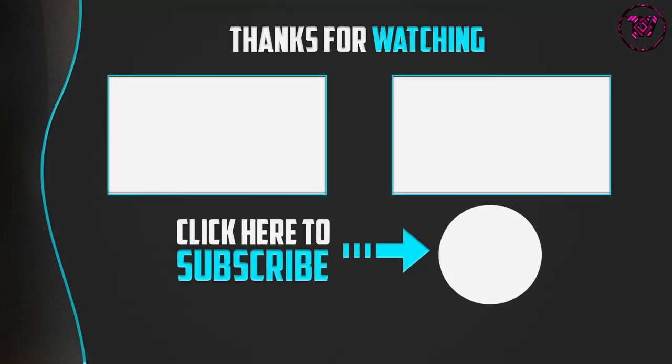Thank you for watching guys, I hope you liked this video. If this video was helpful to you, please make sure to like, comment, and subscribe. If you have any questions related to this product, you can leave a comment down below and I will get back to you as soon as possible.